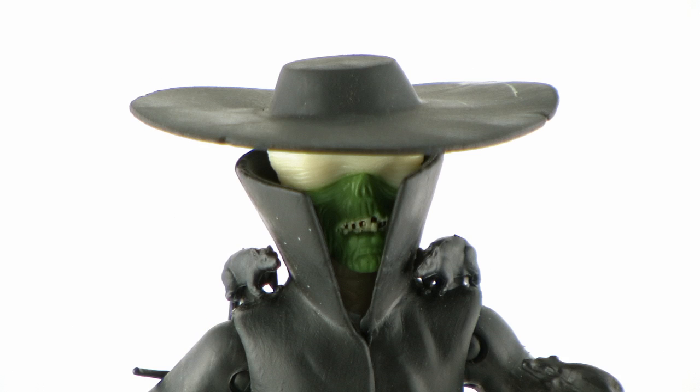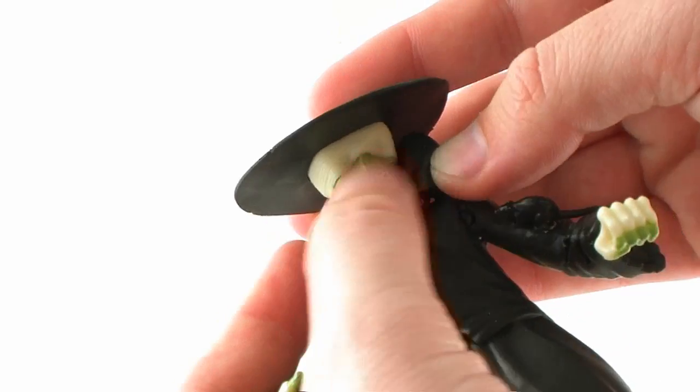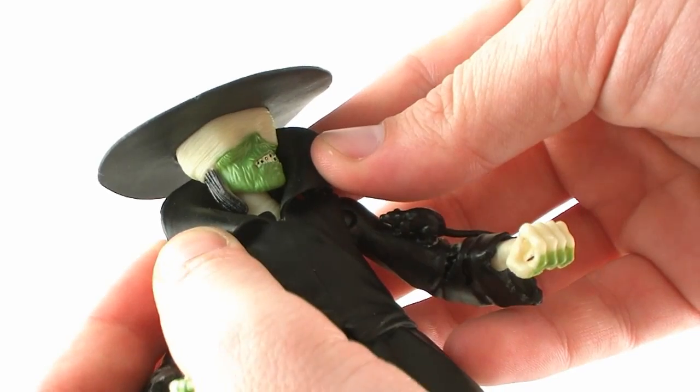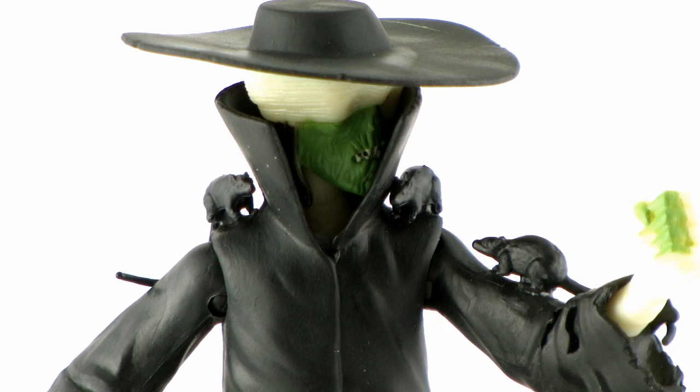His face sculpt is kind of hidden by the little collar on his coat, but you can pull it back and see how cool the face sculpt really is. It does need a little bit more painted detail — I feel like a wash or something would have really brought out all of those sculpted details so much better. It's just molded in green plastic, and his face is really sunken in and decayed with some black bits where his teeth are. You can also see his black hair sticking out from underneath the wraps covering his eyes. It's a very cool, almost mummified or zombie look, though a better paint job would have brought out those details even better.